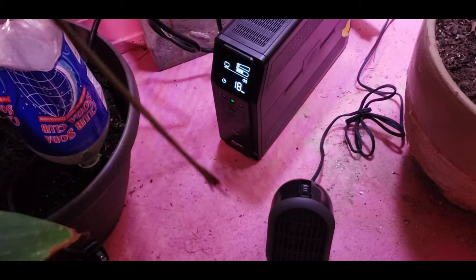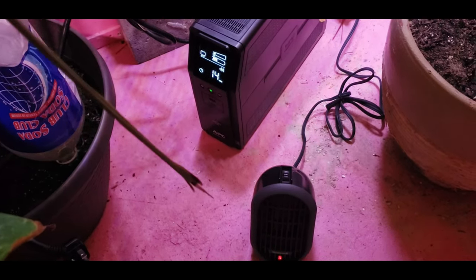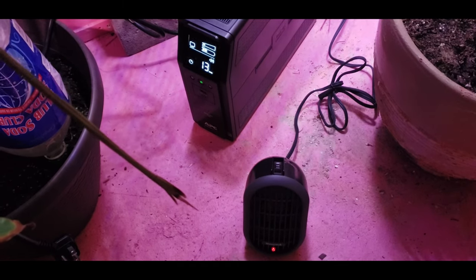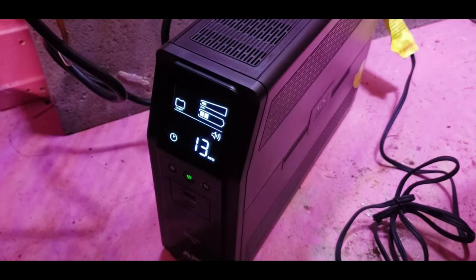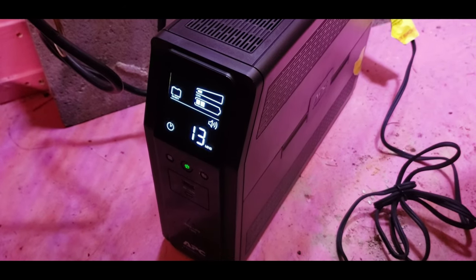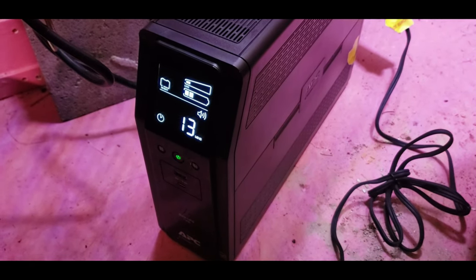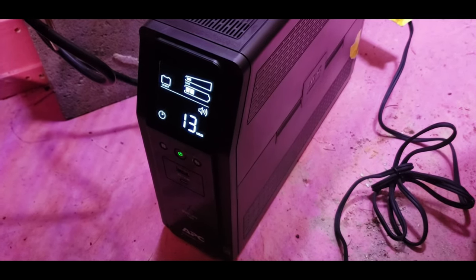It shows roughly 18, 16, 15, 14, 13 minutes. I'll let you know how long it lasted. We're using this with quite an unconventional use — it currently just shows a small load on there. It's been stuck at 13 minutes for a while, much longer than a minute. However, I don't expect these gauges to be completely accurate. It does beep to let you know the device has no power.